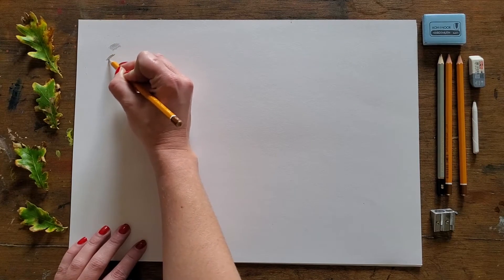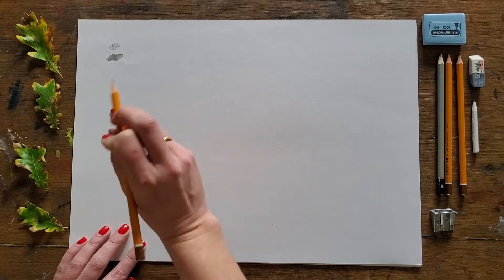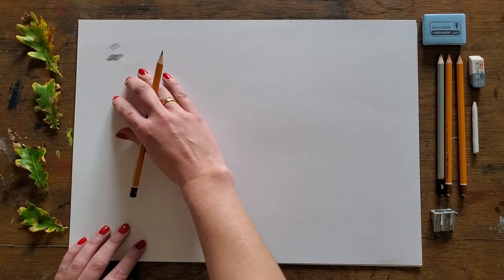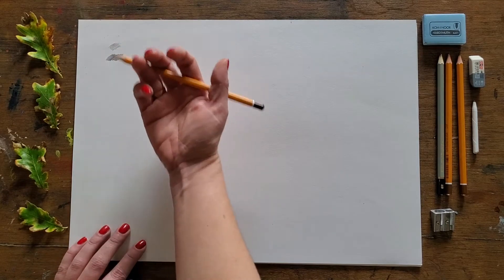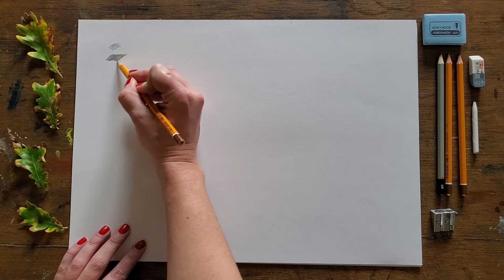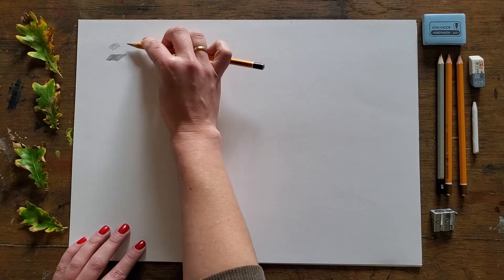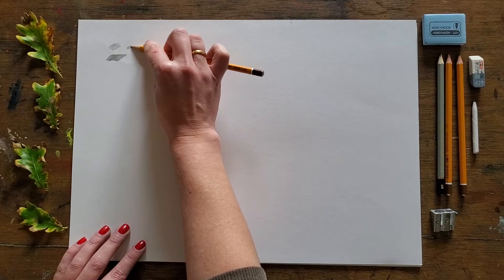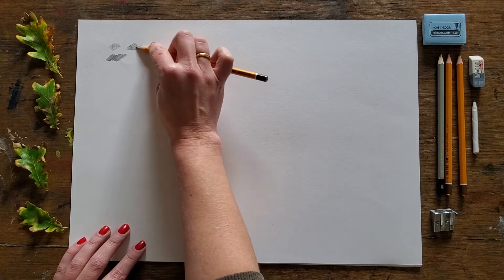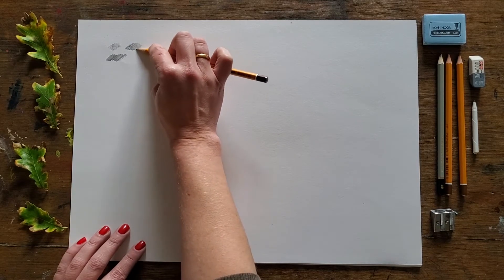Have a go at pressing the pencil on its end and changing your pressure so you can find out how dark you can go. But be aware that when you're working with soft pencil studies, you want to create soft areas of tone. To do that you need to change the position of the pencil in your hand — instead of holding it on the end, switch to holding it on the side. Then very gently rub the pencil onto the surface and the tooth of the paper will pick up some texture, landing in some areas and not others, letting light come through.